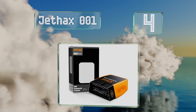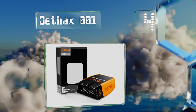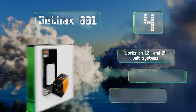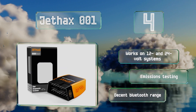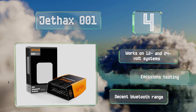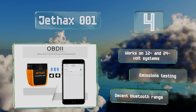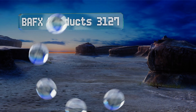At number four, the Jet Hacks 001 can be paired with a variety of independent apps, which allows you to choose your preferred user interface. The connection port can be hidden on some cars, so they've designed it with an integrated light to help you get it mounted and ready to use. It works on 12 and 24 volt systems and features emissions testing and a decent Bluetooth range.